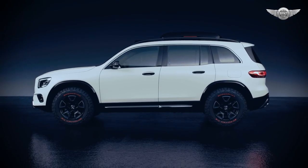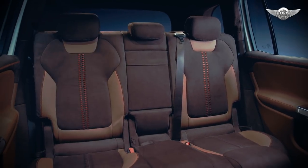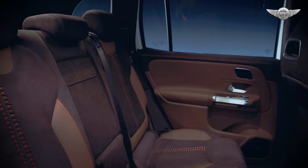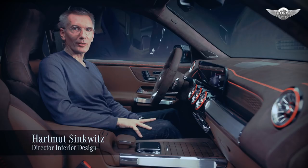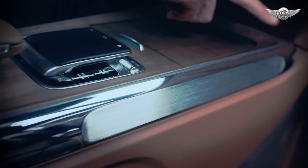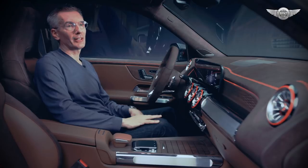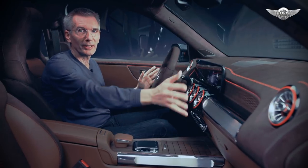The interior is so large that we were able to offer this car also as a true seven-seater, which is great in the compact segment. Inside the Concept GLB we've designed a true and authentic looking modern SUV interior. The highlight of course is the dashboard — the face of the interior.